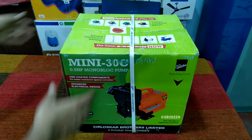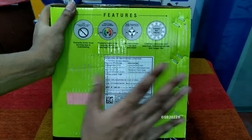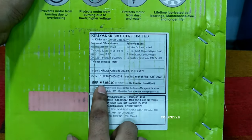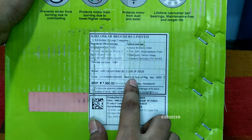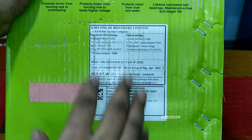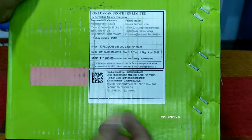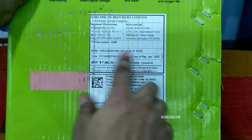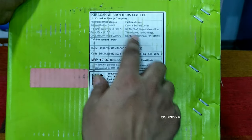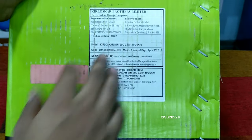Let me explain the box MRP and the details given here. The pump is very heavy — it's 15 kg. The MRP is 7960, and the month and year of packing is April 2022, so this is a fresh product, not very old from the factory. The plumbing is 25 by 25, that is 1 inch by 1 inch. This is the model, and it's made in Coimbatore factory in Tamil Nadu — that's the Kirloskar factory.